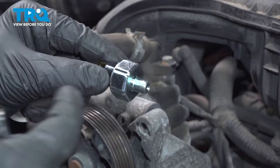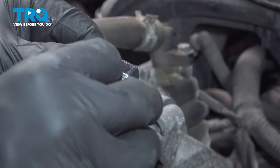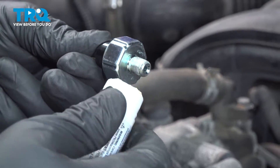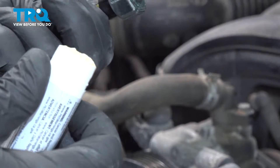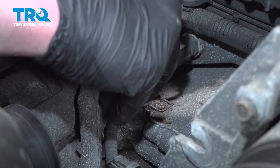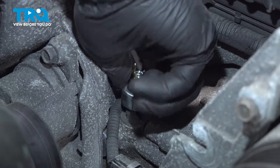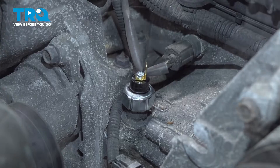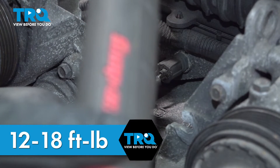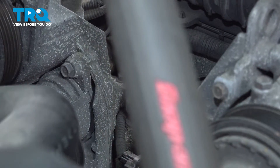Before installing the pressure sender, be sure to put a piece of Teflon tape, Teflon paste, or some of the liquid around the threads. In our case, we're going to be using the paste. Apply some to the outside of the threads and install the sensor. Get it started by hand. The torque for the oil pressure sender is between 12 and 18 foot-pounds — we're going to aim for 15 using a 26-millimeter socket. We landed at 16 to 17 foot-pounds.